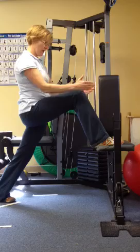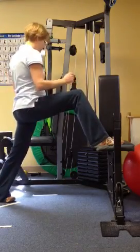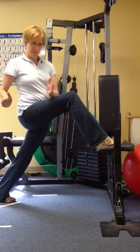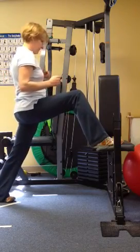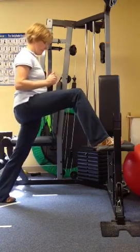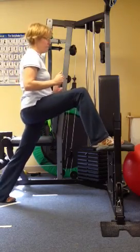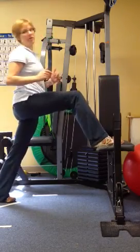Again, you're going to keep your weight forward. You're going to rotate your hips right and left. Then maybe do a couple circles in the other way, and then switch feet.